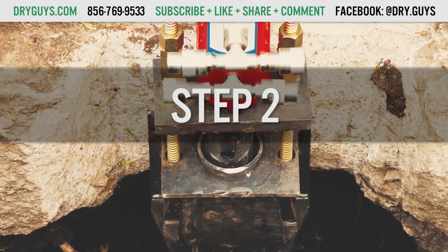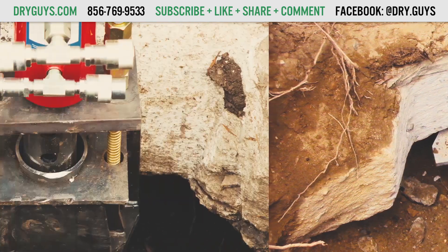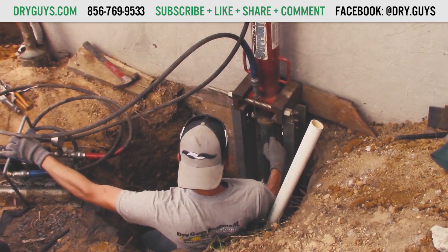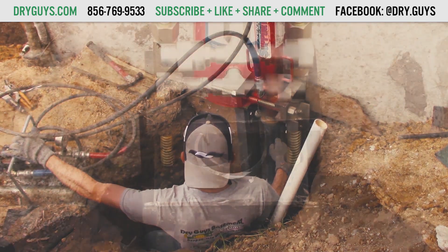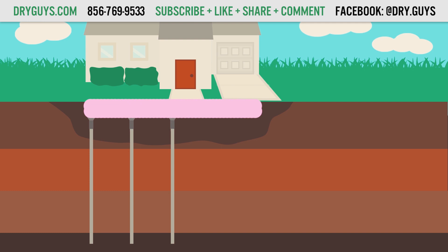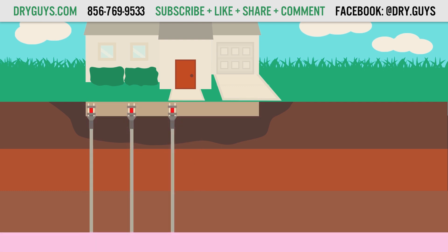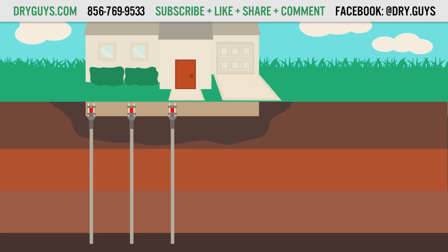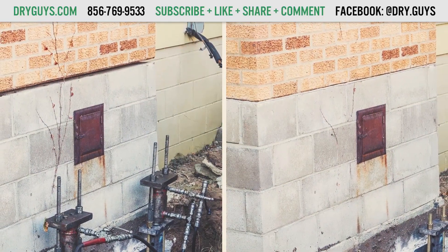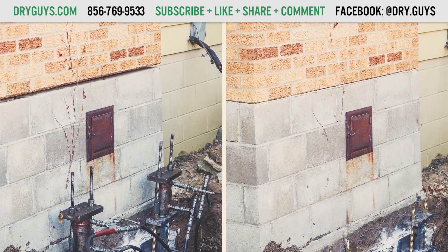Step 2: A specifically engineered steel bracket is placed under each desired footing location. Step 3: Steel pier sections are then hydraulically driven through the bracket to bedrock or load-bearing soil. Step 4: The weight of the home is then transferred from the foundation through the bracket and piers into the load-bearing soil or bedrock. Depending on whether it's an inside or outside installation and what the homeowner wishes, it can then be decided whether or not it's a good idea to lift your house to its original position or just to stabilize.